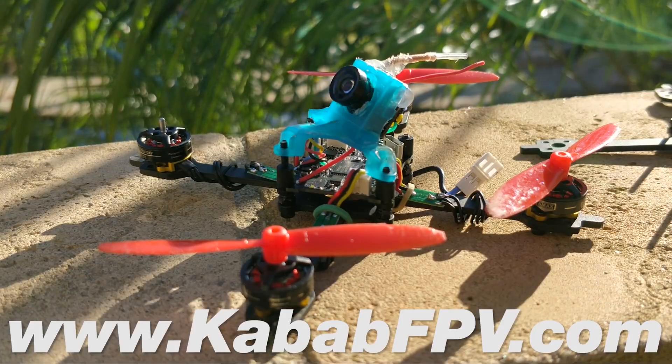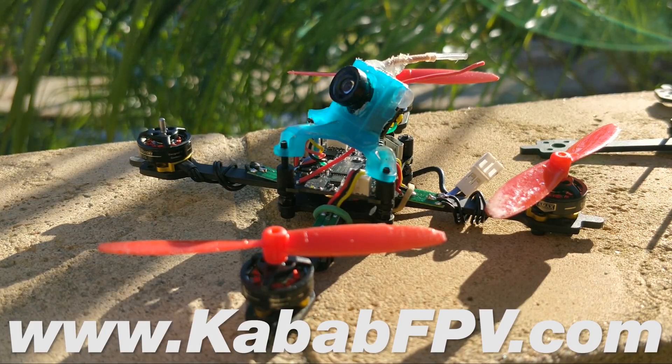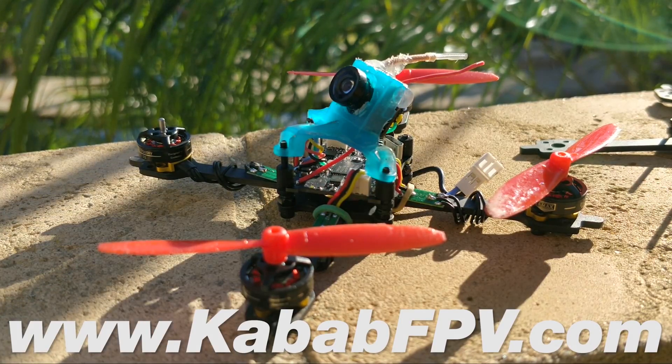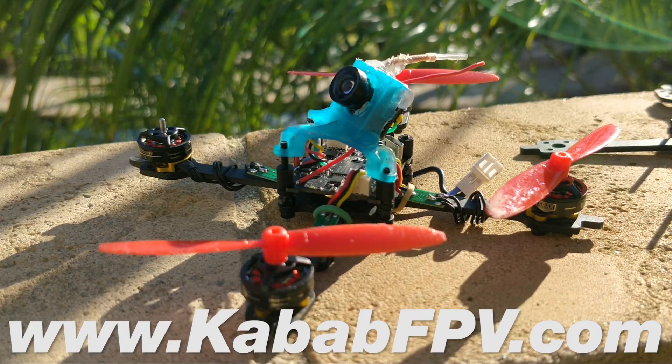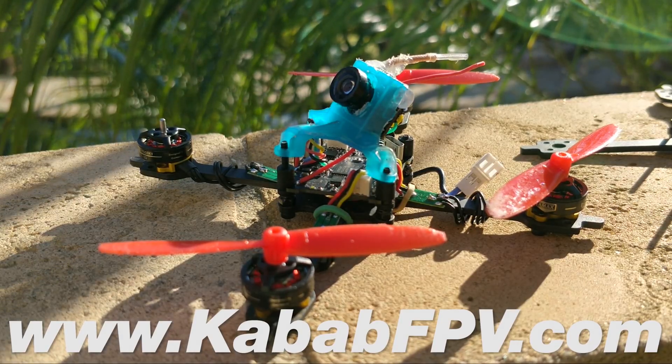I'm Joshua Bardwell, and you're going to learn something today. Today we're looking at toothpick quads, and it's kind of got me wondering, what even is a toothpick quad? Originally, a toothpick was a kebab. Bob Ruge took the guts of a Mobula, took the frame off of it, and changed it from a ducted, tiny-whoop-style frame over to an open-prop frame with 2-inch props, and it flew amazing.